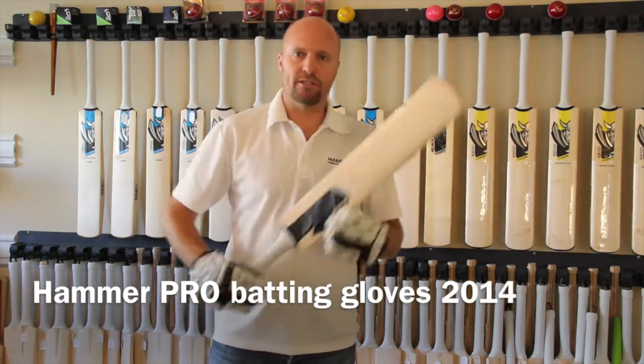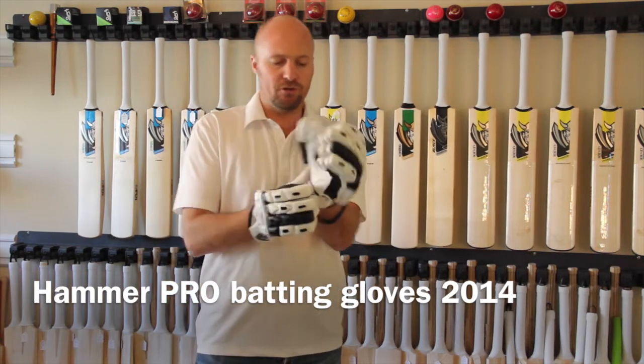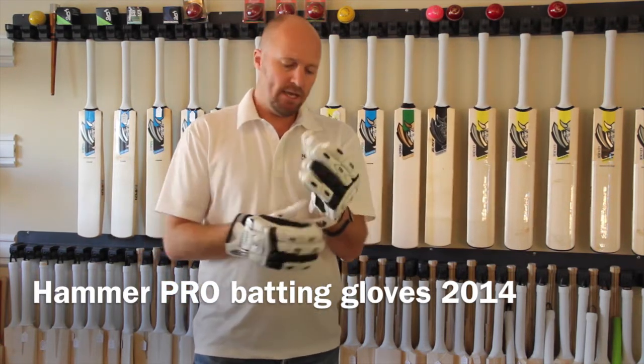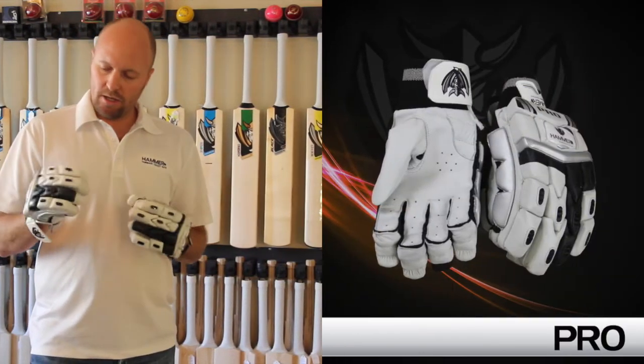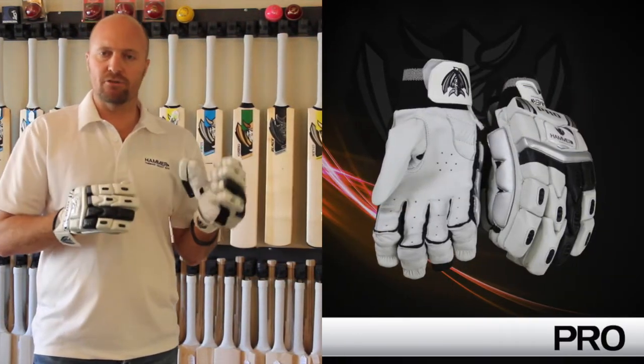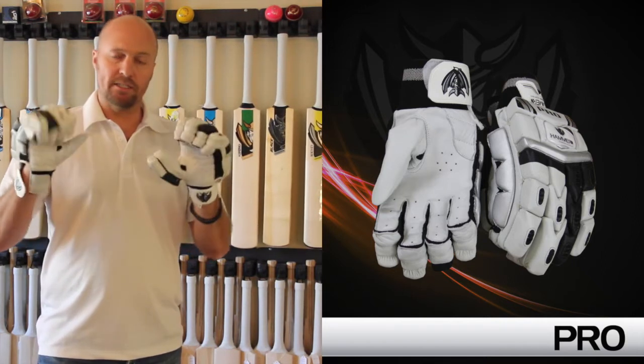Hey guys, Jason here from hammercricket.com and in today's review I'm going to be reviewing something that's really new for 2014, and that is the new pro level gloves and pads. You would have seen that we actually introduced a pro level in the bats, and now you've got a pro level in the gloves and pads as well.